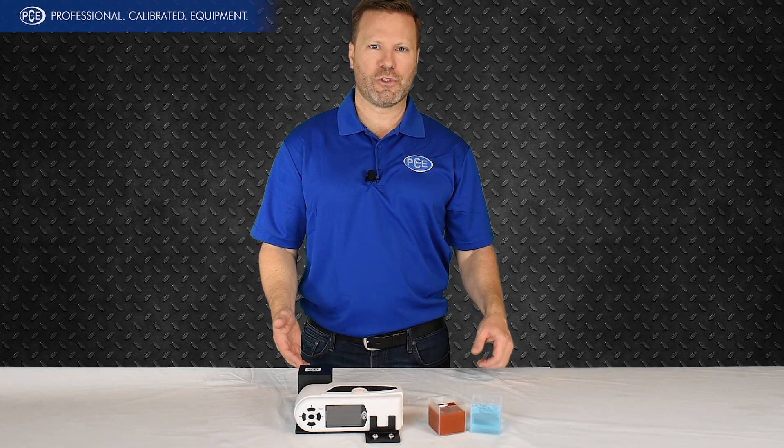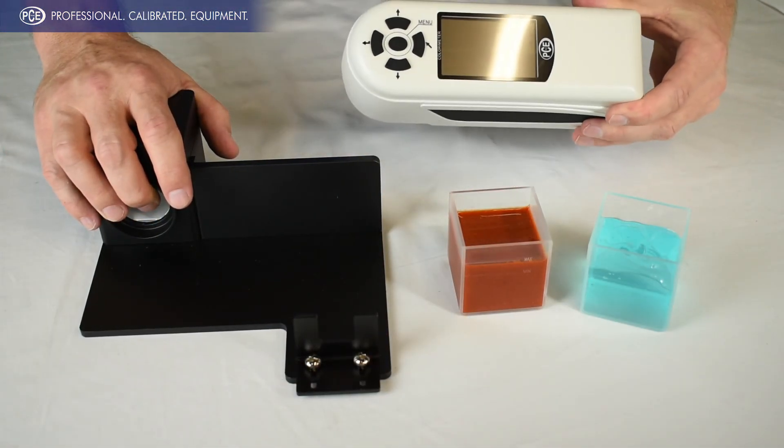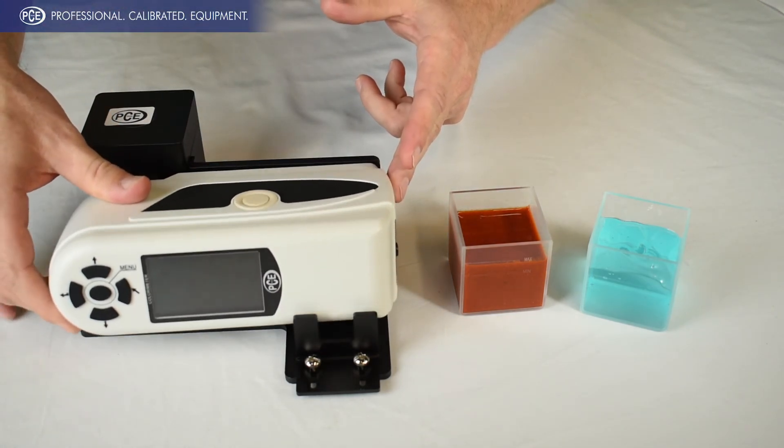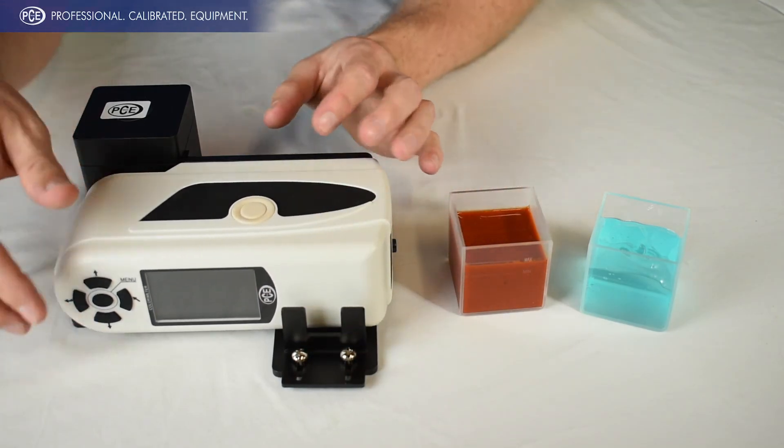Today we're gonna be doing a test on gel and a liquid. So we have the test kit right here. This is gonna be our CSM3 colorimeter. You basically just take the colorimeter and it fits right in here, and then you can kind of tighten it down with this little bracket.